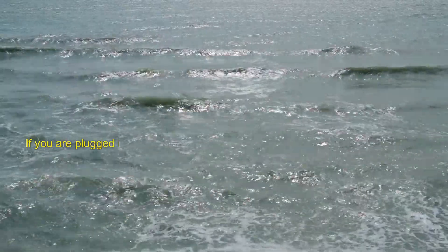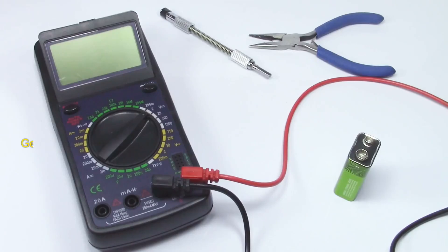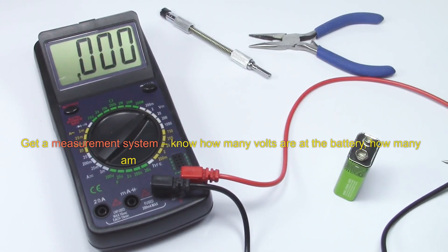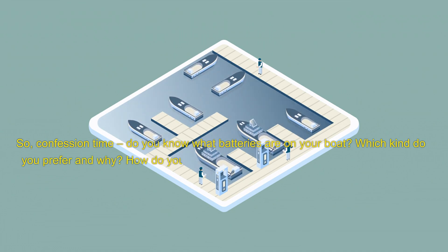If you are plugged into shore power, don't leave the charger on for a long time. If you have flooded lead acid, equalize them every month or so. Get a measurement system — know how many volts are at the battery, how many amps are going in and out. Get a shunt. Confession time: do you know what batteries are on your boat? Which kind do you prefer and why? How do you charge them? Any other tips or tricks to add for other boaters?